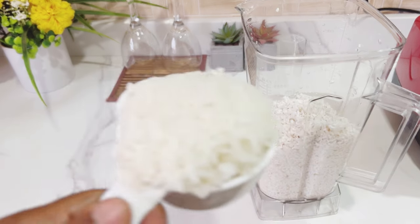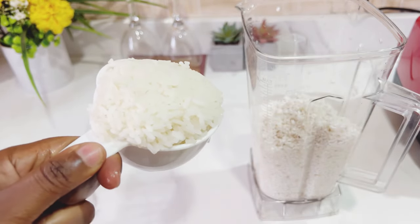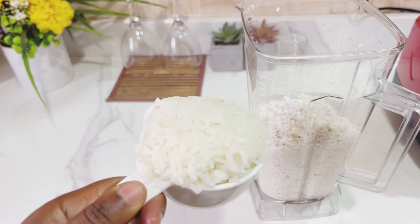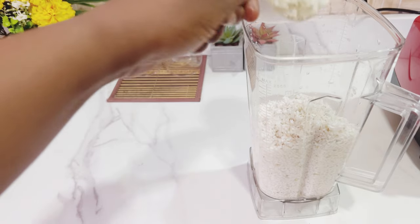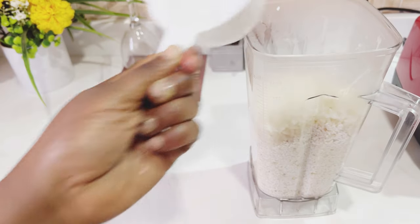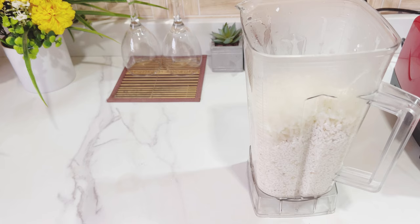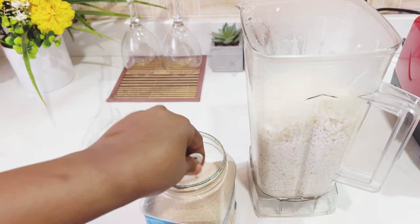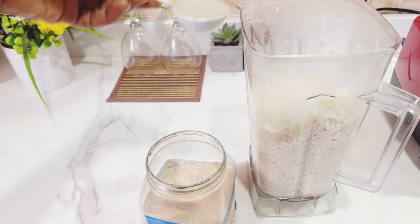After scooping all the soaked rice in, I'll be adding a cup of boiled hot rice. I'll mix them together — you can see the steam from the rice in the blender. I'm doing that because I'll be adding yeast and I want the fermentation process to take place faster. If the batter is warm, it's going to ferment faster.